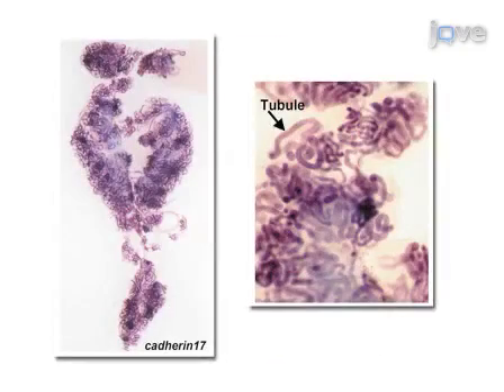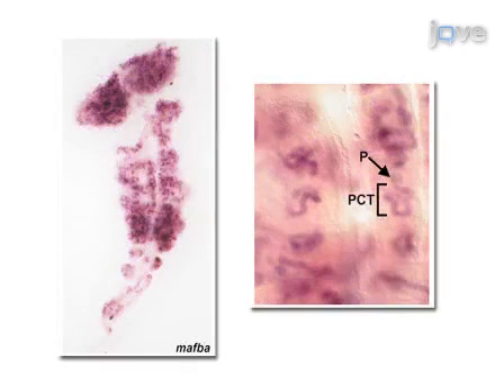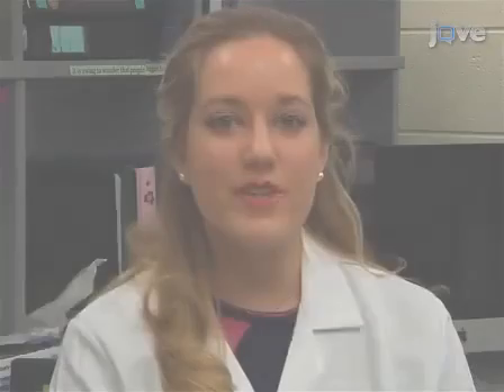Gene expression profiles of hematopoietic or kidney cell subsets, isolation of specific cell populations through whole mount in situ hybridization, immunohistochemical analyses, and/or fluorescence activated cell sorting can be performed on the isolated organ tissue and all cells.